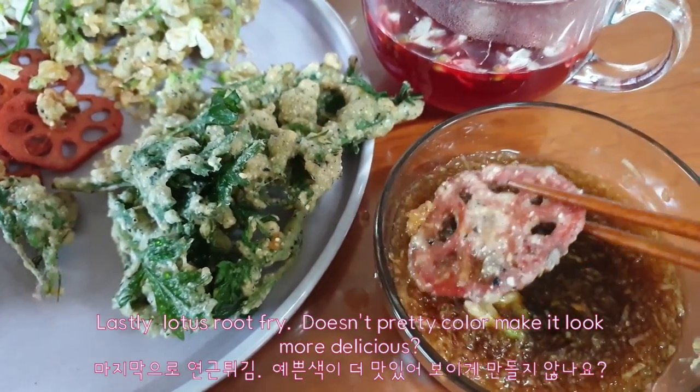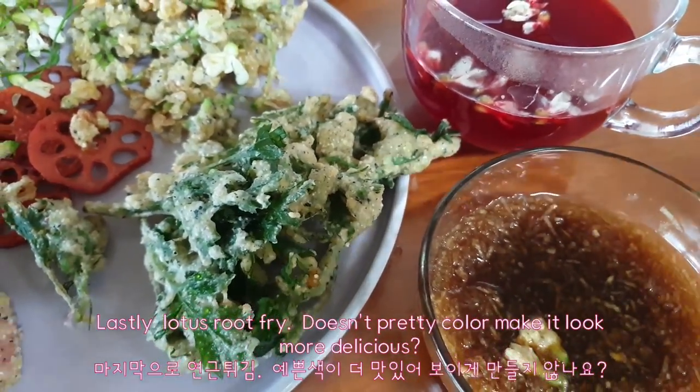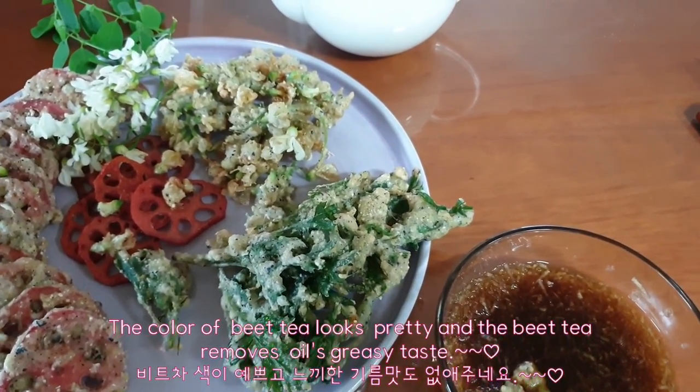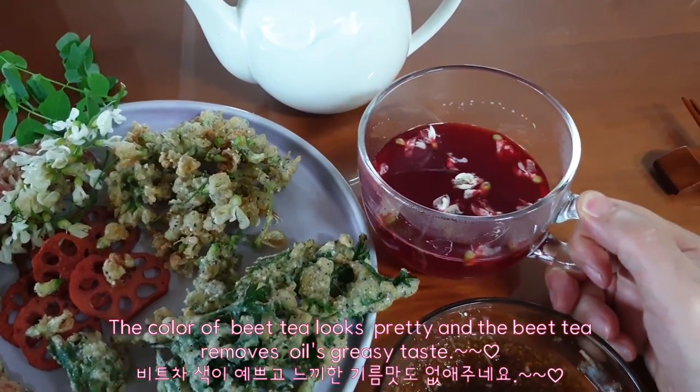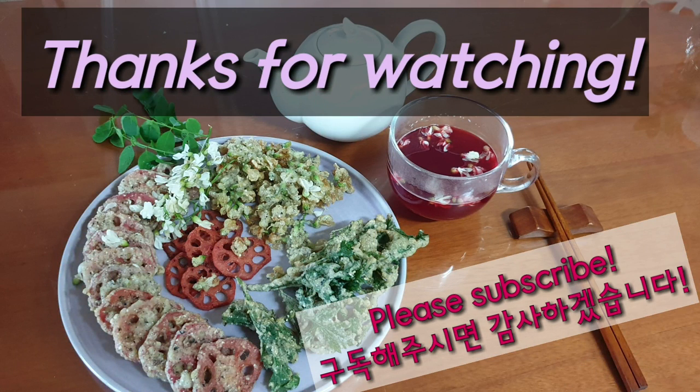Lastly, lotus root fry. Doesn't the pretty color make it look more delicious? The beet tea looks pretty and removes the oil's greasy taste. Thanks for watching and hope to see you again.